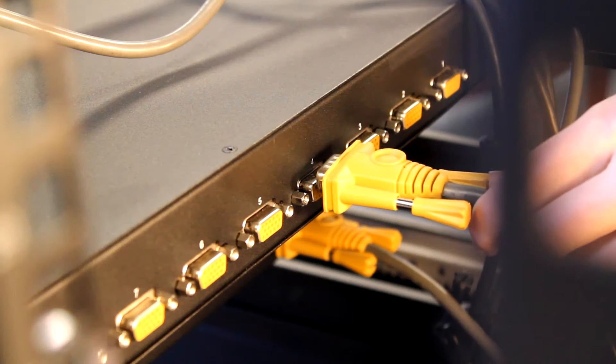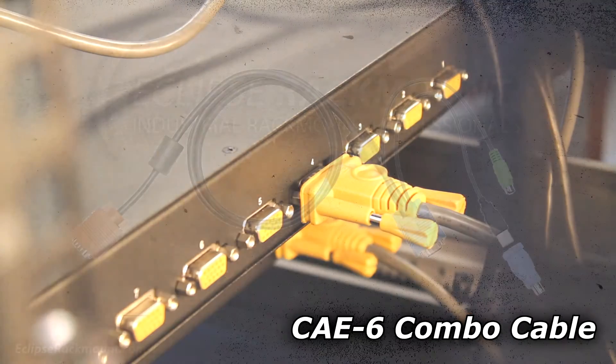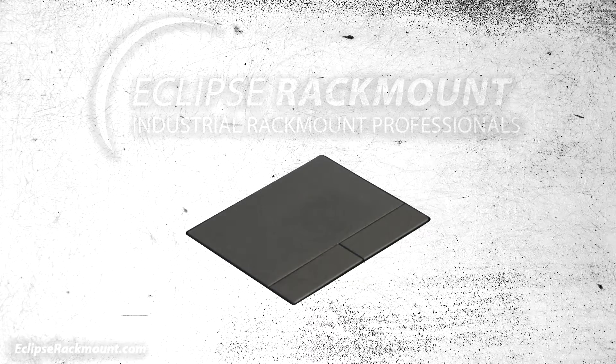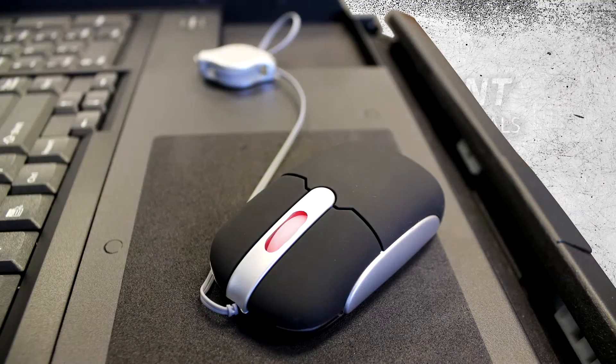Finally, we have options for the cables themselves. Cables such as our CAE utilize a proprietary DB15 connector to carry signals for video and keyboard as well as the pointing device. Options for the pointing device include touchpad, trackball, or with our ERM series, an optical mini mouse.